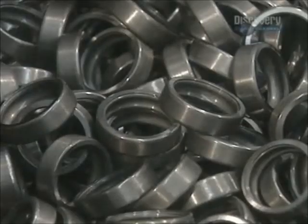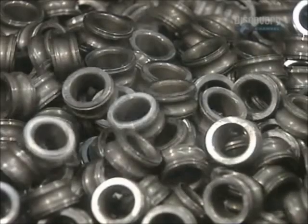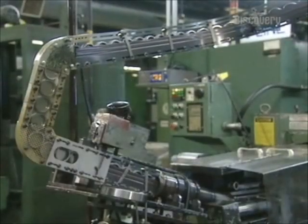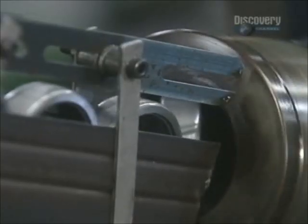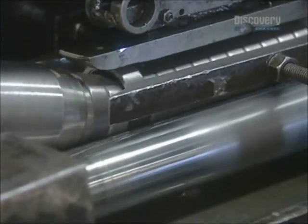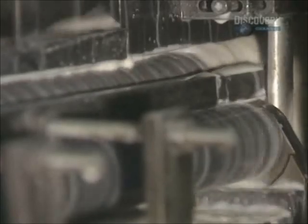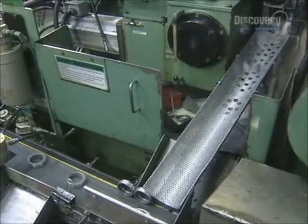Next, the inner and outer rings are separated in order to grind their outer circumference on separate machines. The outer ring enters the grinder, which shapes its outer surface to a precise roundness and diameter. Lubricants keep the ring from overheating, which would cause warping. The ring exits the grinder through a gauge that checks the diameter.